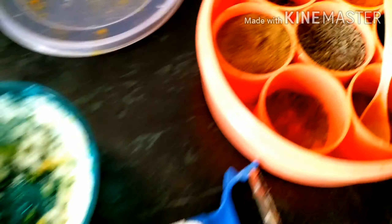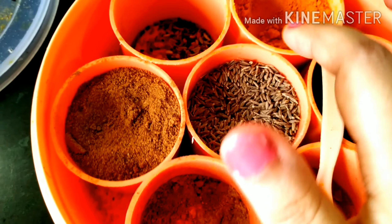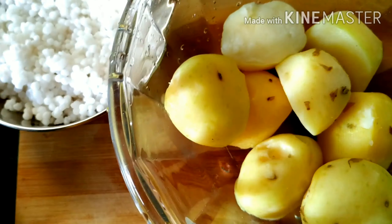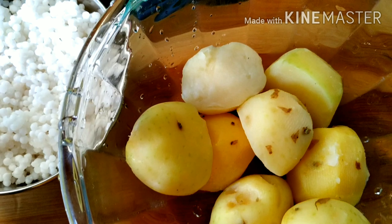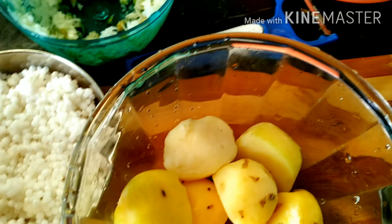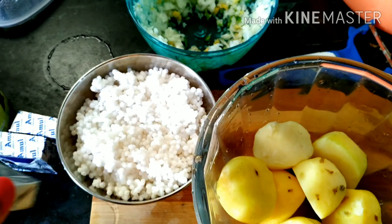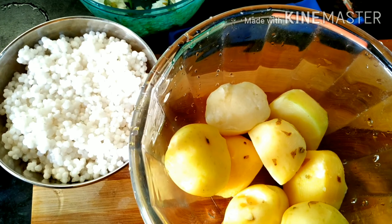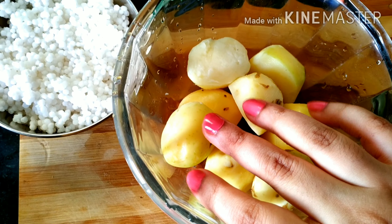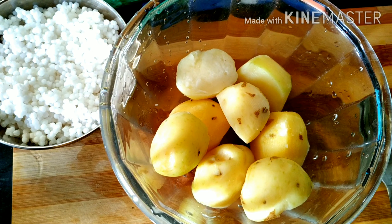થાકે આર એખાને પેઆજ રોશુન આદા કાચા લંખાકે એકીતન ભાલા કુછીએ નેછી આર એક — [Ingredients being combined: onion, garlic, ginger, green chili, mixing them well together.]